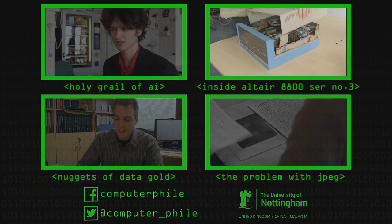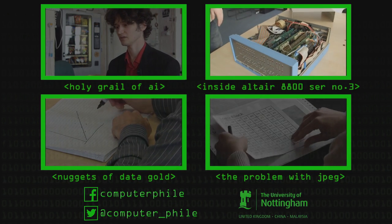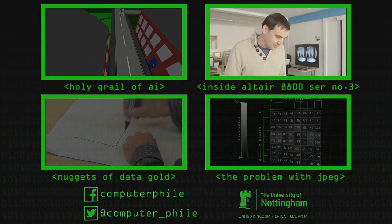Here's the big reveal. This is the internals of our serial number three, and it's quite drastically different.